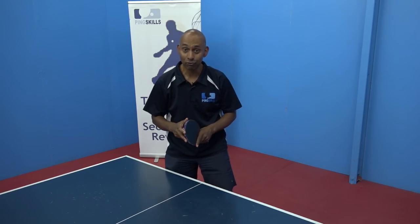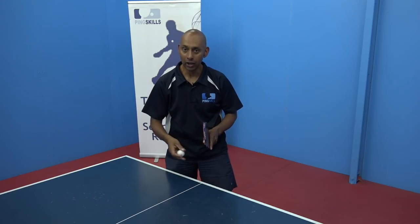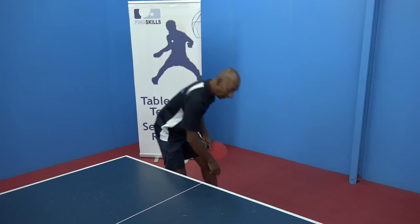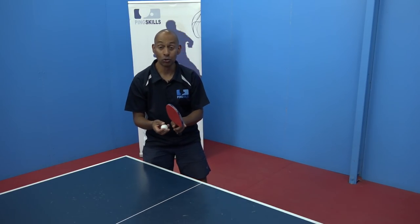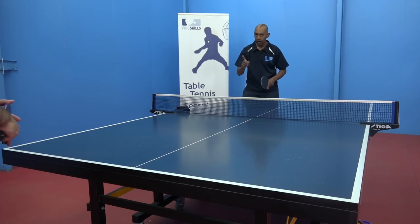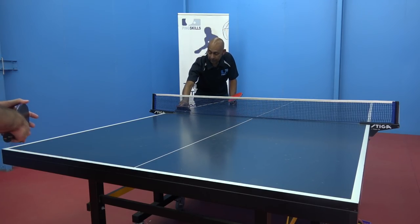Our new game for today is the 30-second rally challenge. You've got to see how many hits you can do in 30 seconds. You're only allowed to use one ball, so if the ball goes off the table you have to run and get it and continue the rally for the 30 seconds. We've got 30 seconds on the clock and our time starts now.